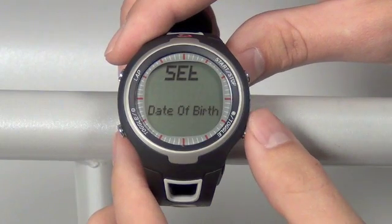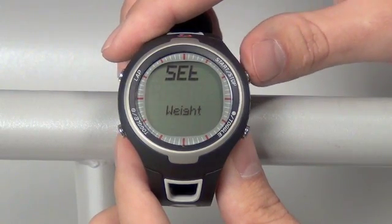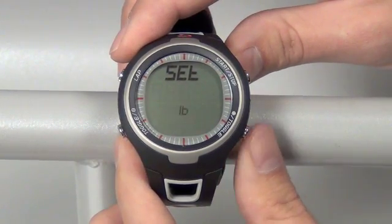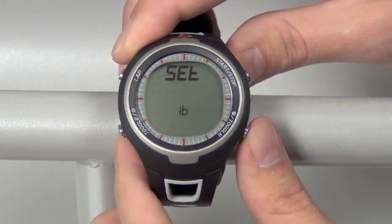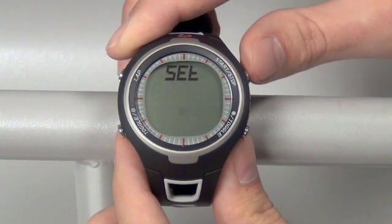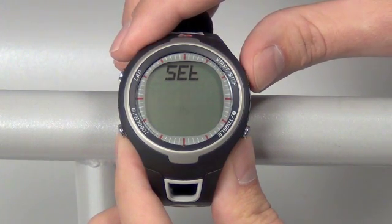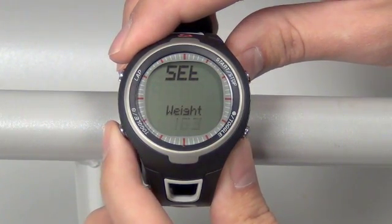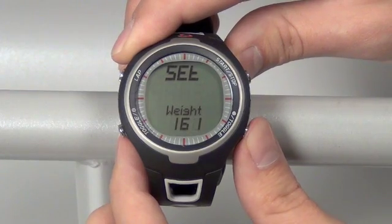Once that setting is done, move over to the next screen using the bottom right button once. Here we have the weight setting — enter that with the top right button once. You'll have an option between pounds or kilograms, which you can change with the bottom left or right toggle buttons. Once you've found the one you want, save it and move on with your top right start-stop button. Then on the weight screen, change the value up or down with your bottom left and bottom right toggle buttons.